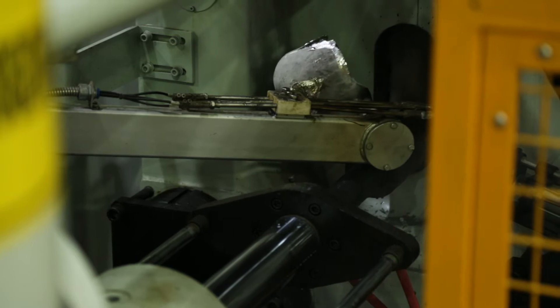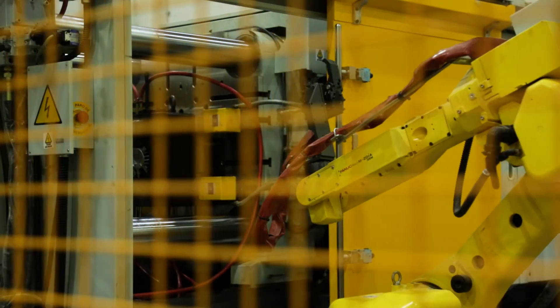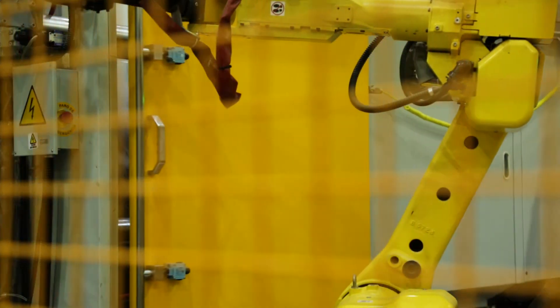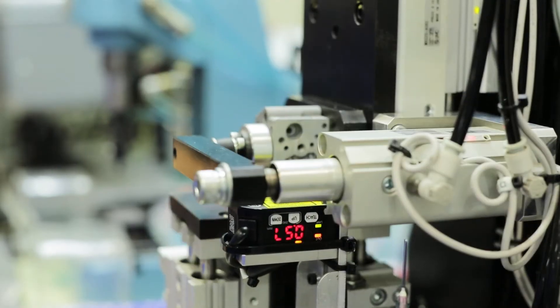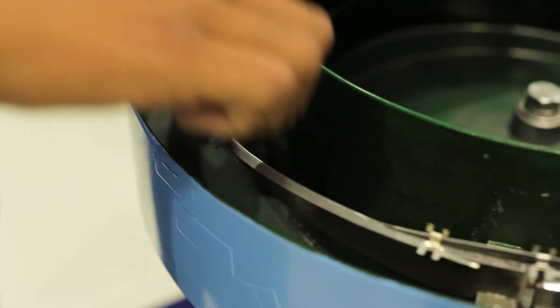Automation is key to our success. We're continuing to look to automate a lot of hand and manipulating type jobs — we're replacing those with automation, replacing with newer equipment. On the die cast side we're fully automated, and we're advancing that with every new move to try to optimize the efficiencies and the automation wherever possible.